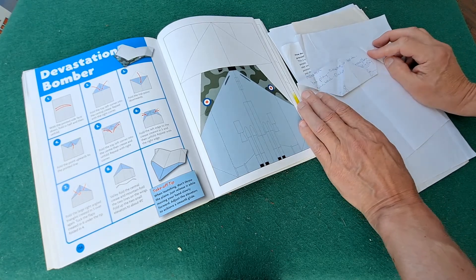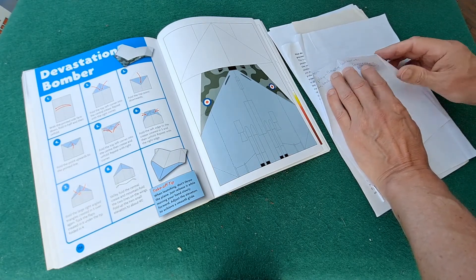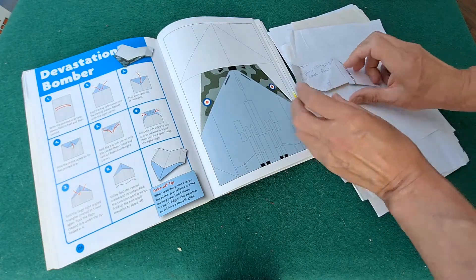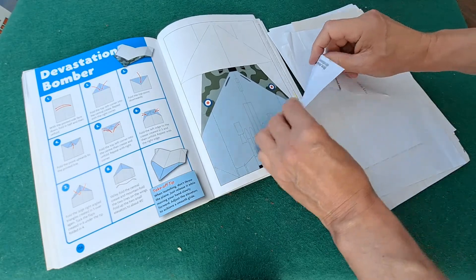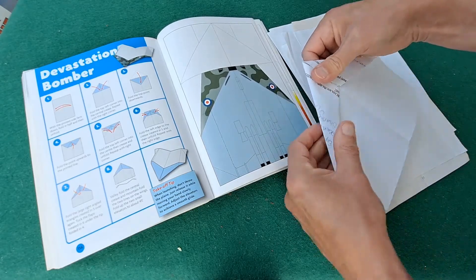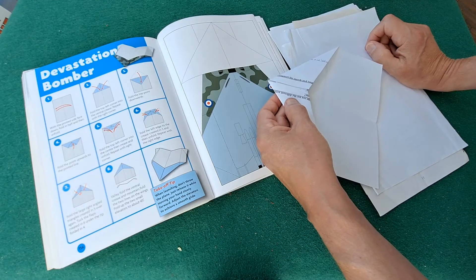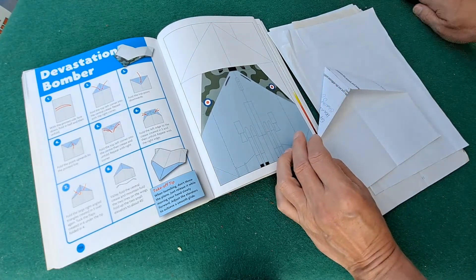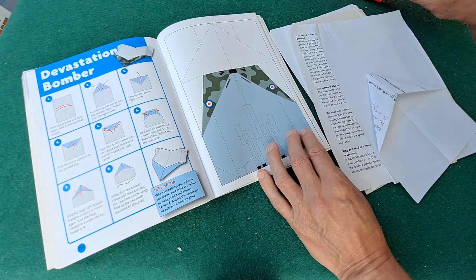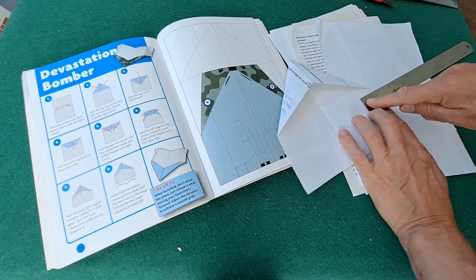So we've done that. We fold that, then we fold that. I see — that bit tucks under there. We have done one like this before. So that comes over like that and then that bit tucks up under there, to hold it all together and put a lot of weight at the front. Right, so we've done that. Now we need to do the fold. I could just measure. That is two and a half centimetres.